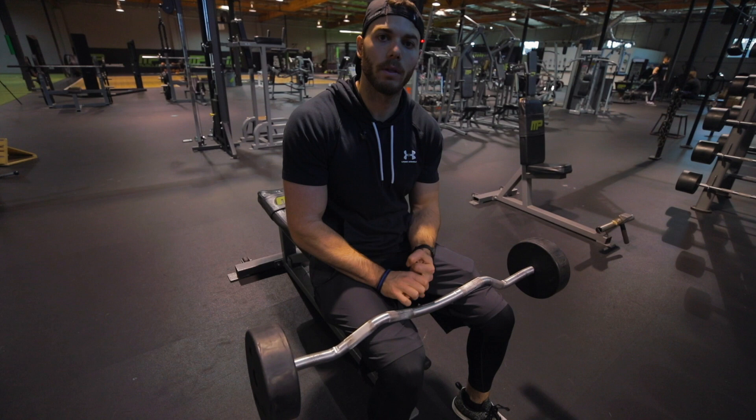Now I'm going to show you the tricep one. We're going to need an easy bar, and this is for our triceps. This is going to be three movements all put together. We're going to start at five reps of each of them, then go down to four reps, three reps, two reps, and one rep — all without rest. This is going to be brutal.